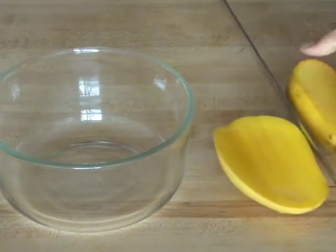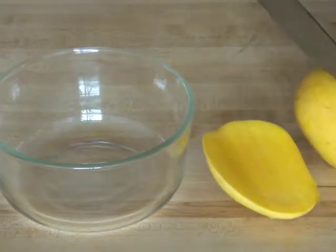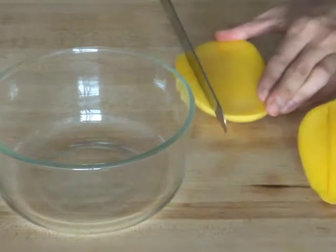The mango could have waited another day but it was still quite delicious. Cut around the seed, cube and scoop out the chunks.